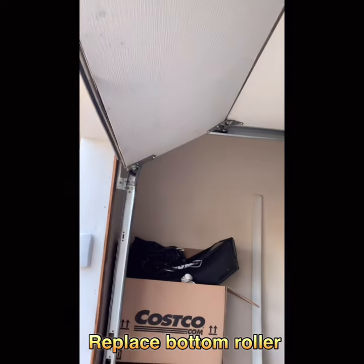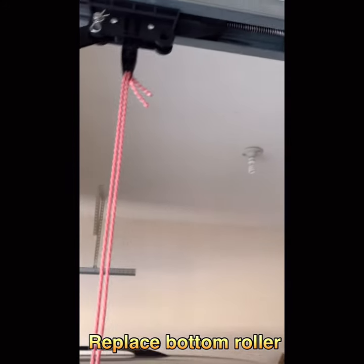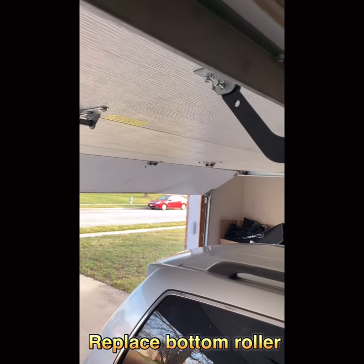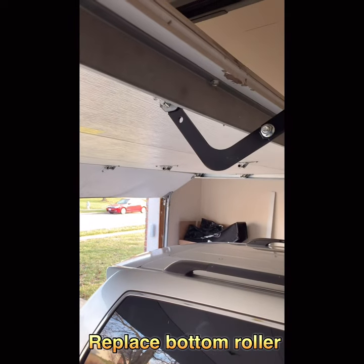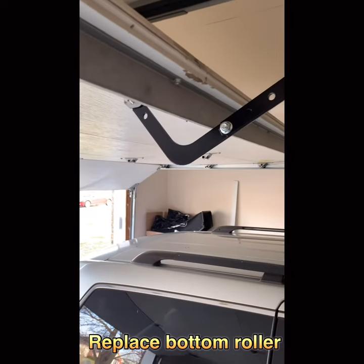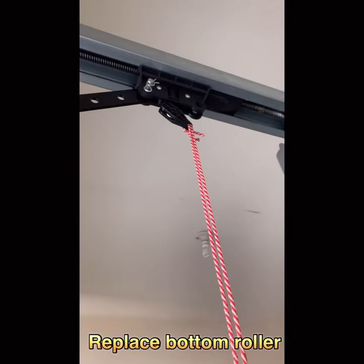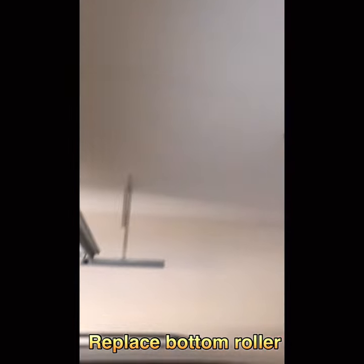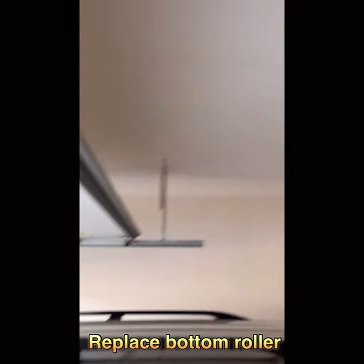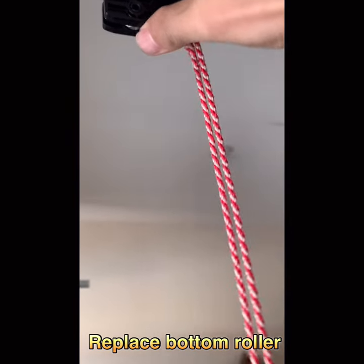It's very hard to pull. The first thing we need to do is release this latch — otherwise, when you pull the door, you can't because the spring holds it. Release this latch so you can pull it over manually. Make sure when you're done, just put this back. Okay, I think it's good now.